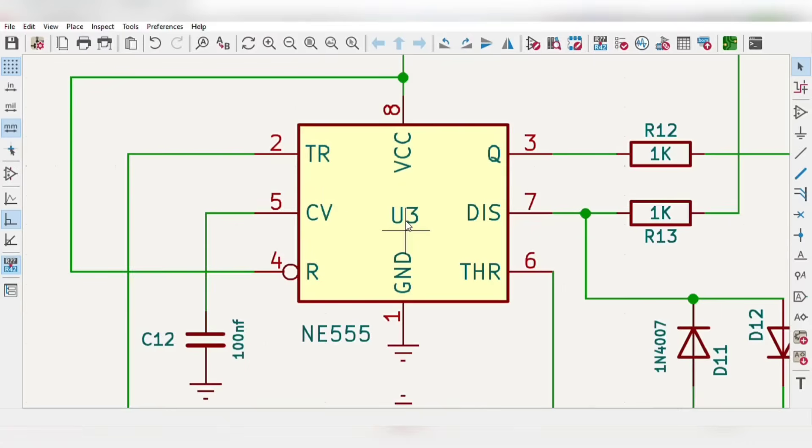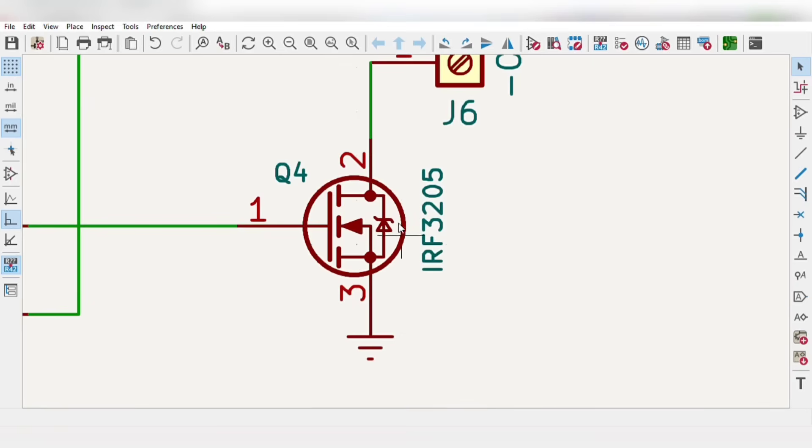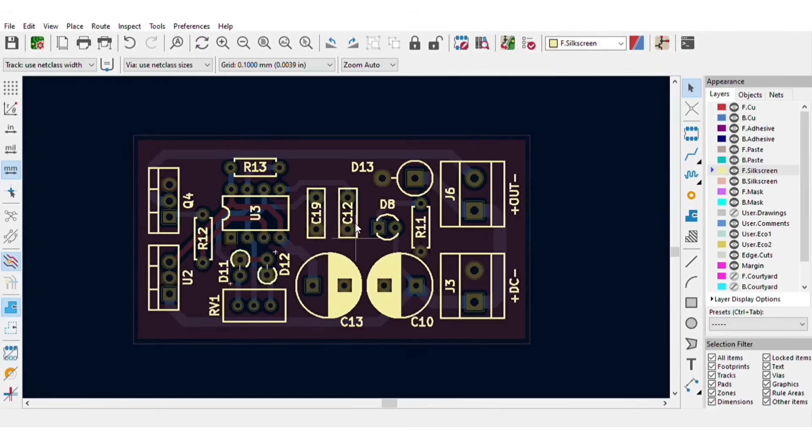To add pulse width modulation control, simply use a 555 IC, which is cheap and familiar to everyone, along with some other basic components. The MOSFET will now be controlled with PWM signals from the 555 IC. For easy assembly, I converted the schematics into a PCB layout.